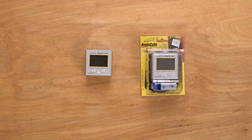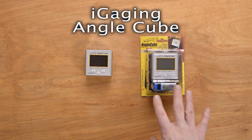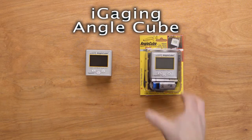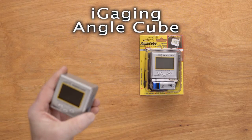Steve Gamache with a ChefKnives2Go Quick Look product video, and in this version we are looking at the iGaging Angle Cube product. It has a package that it comes in with a 9-volt battery, which is where it's powered, and a small little vinyl sack you can put it in. I have my own that I use quite a bit with the Edge Pro, so let's take a closer look at it.